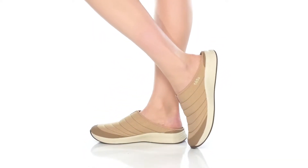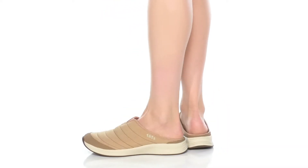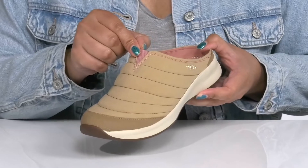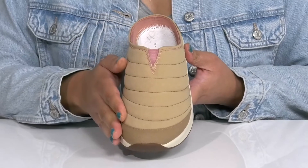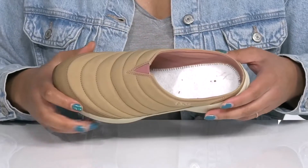Get your walk on wearing these cute shoes by Taos. They feature a textile upper with a round toe silhouette and wide open collar, with a stretch panel at the center of the vamp to give you a snug and comfortable fit. The vamp has a quilted and puffed design, adding comfort and style to your everyday wardrobe.